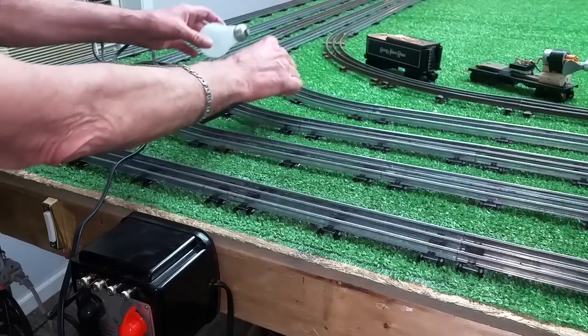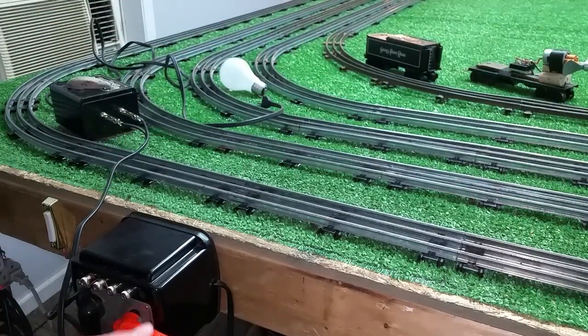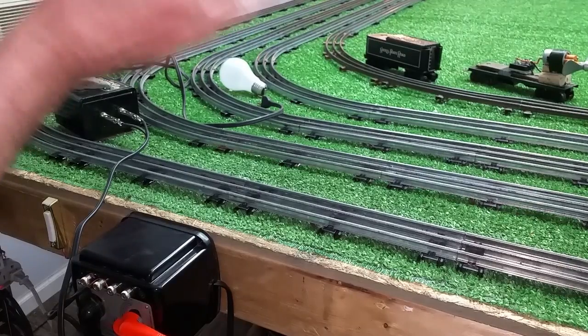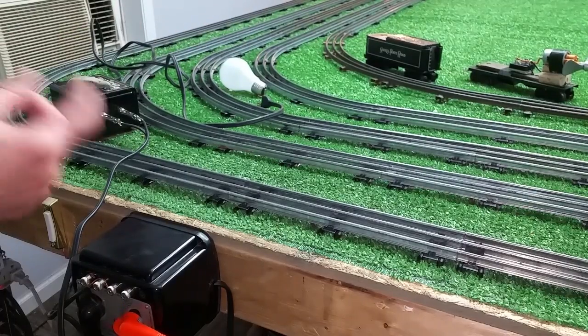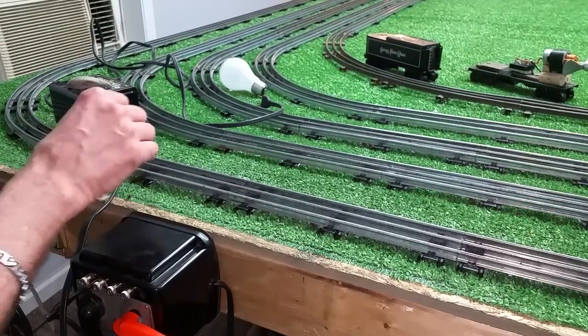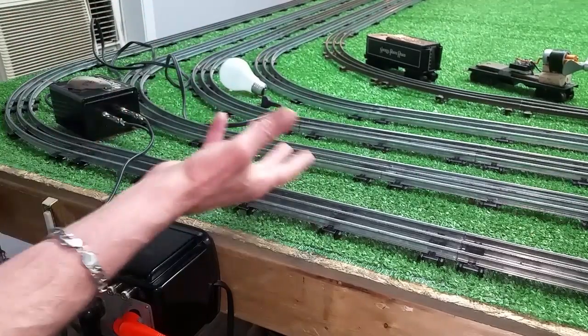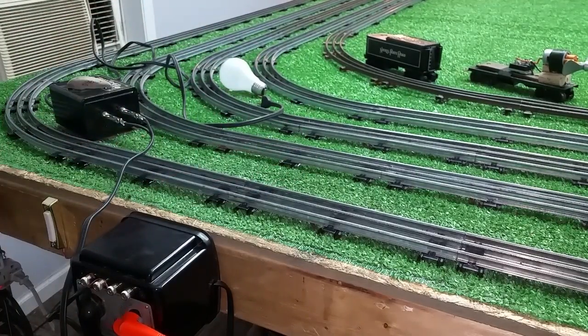They use this application in industry — for example, if you want to run a video camera at the end of your house and it runs on 110 volts, but you don't want to run 110 volts all the way over there. You can use a much smaller wire, run 15 volts over there, attach it to a step-up transformer, and boost it back to 110 volts.